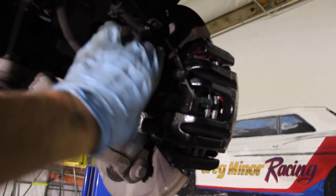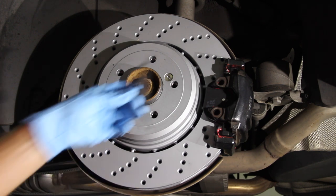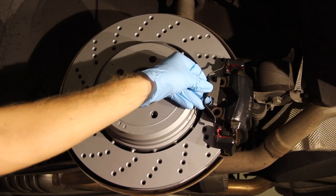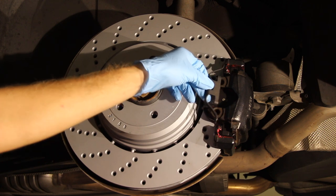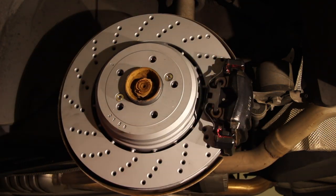Because I know there will be questions, I'm going to put the anti-rattle clip on back here on camera. I take it like this - these little feet kind of push into the caliper carrier like that. Line up the hooks with those holes and push it in like that.